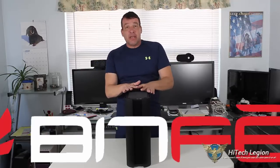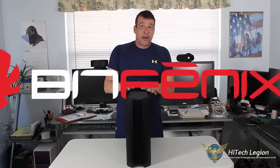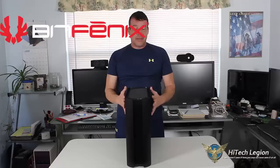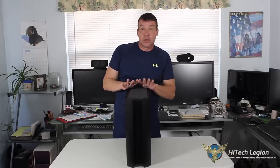This happens to be the BitPhoenix Pandora case. It comes with or without a window, and it is totally aluminum on the outside. It does have some steel and some plastic components also.